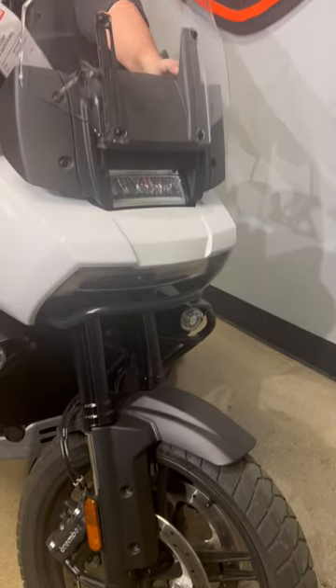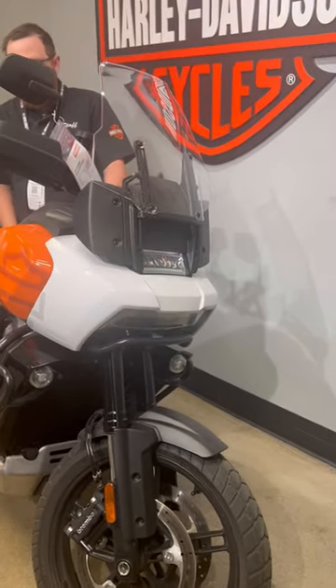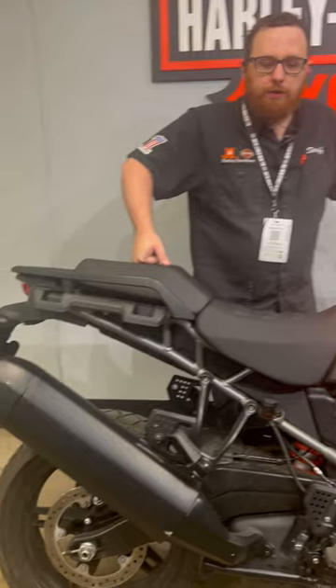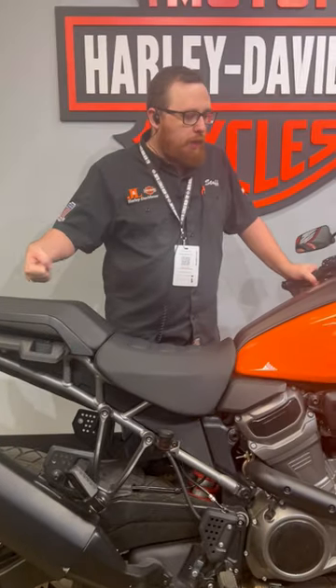You have an adjustable windscreen here that goes up and down with the press of a lever, giving you a decent amount of distance and wind protection. This bike is also going to get the 1250 Revolution Max engine — it's going to give you all the power you need to go long distances, short distances, or wherever you're willing to go.